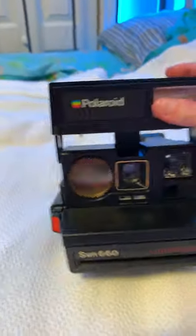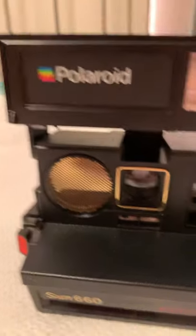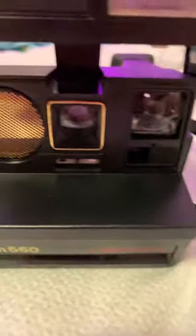Hey guys, back on our video today. I'm going to be showing you my Polaroid camera. It's a Sun 660 and has autofocus. It has a flash and it has...